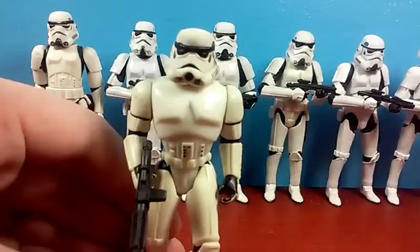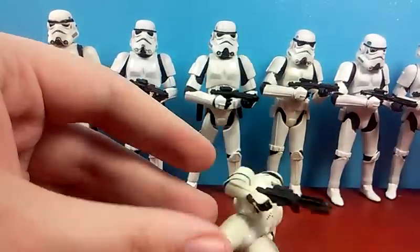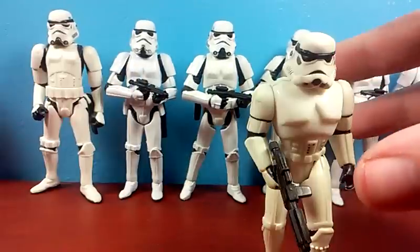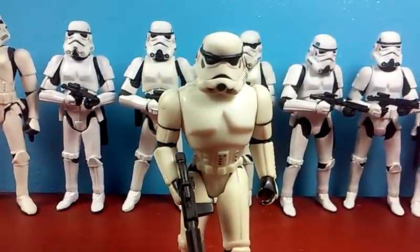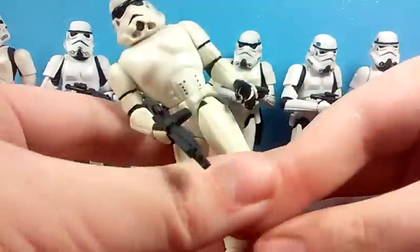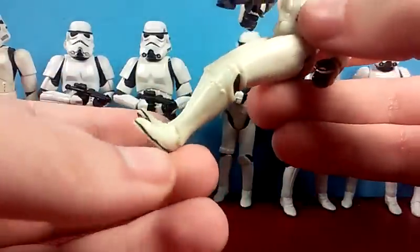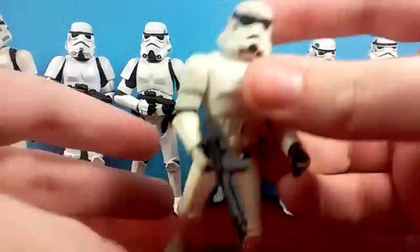And now what was the second? The Power of the Force 2 Stormtrooper. That was not exaggerated whatsoever — this guy is a pain to stand up. The reason why it's hard to stand up is because they put him in a walking position. And his legs have gotten very loose over time. I did not spend a dime on this figure — I got it completely free in a huge box of free Star Wars stuff I won many, many moons ago.